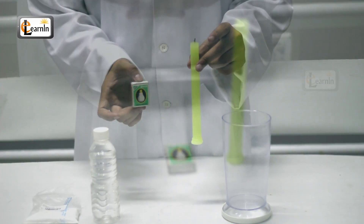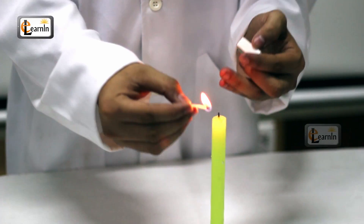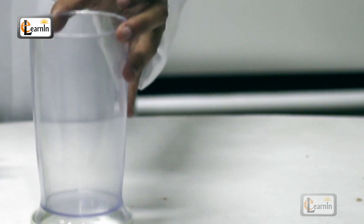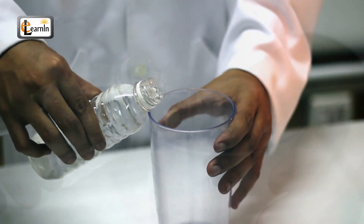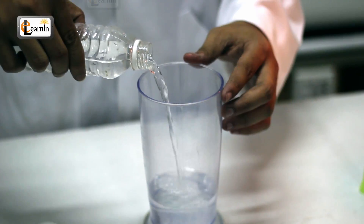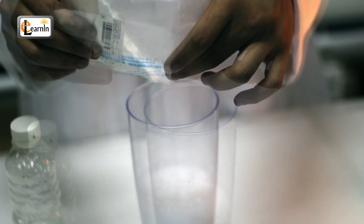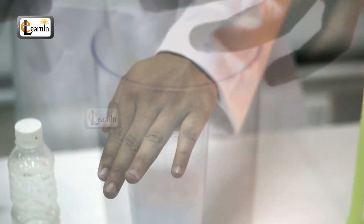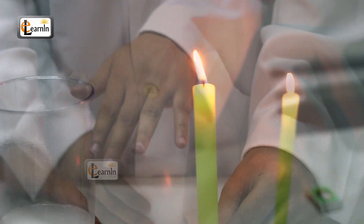Place the candle on the surface and light it. Now take a tumbler. Now pour some vinegar into the tumbler. Put some baking powder into the tumbler. Now take the tumbler near the candle.